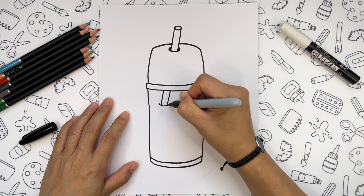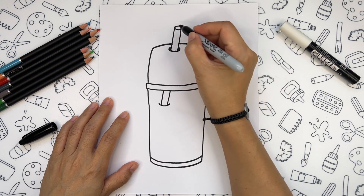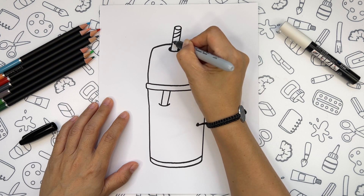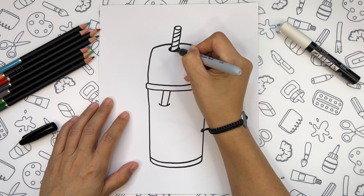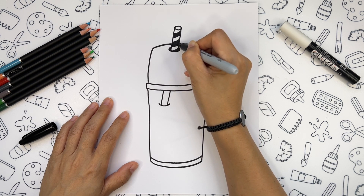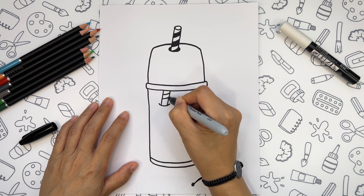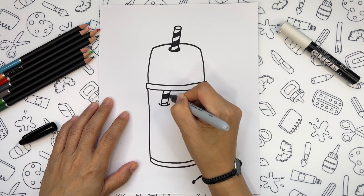We connect two lines with the U shape. And then we can create black stripes for our straw. The straw is ready.